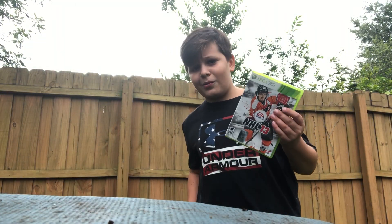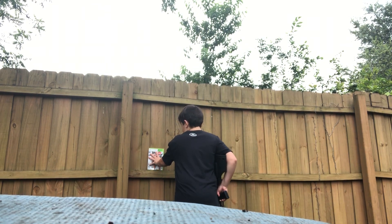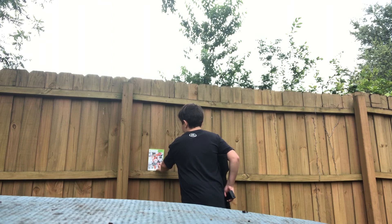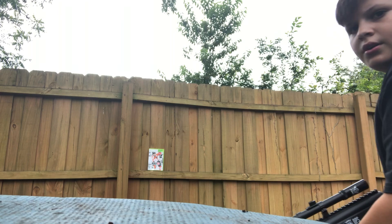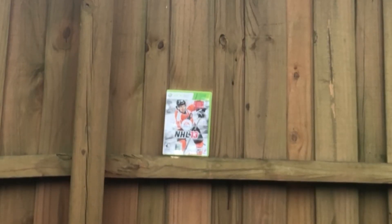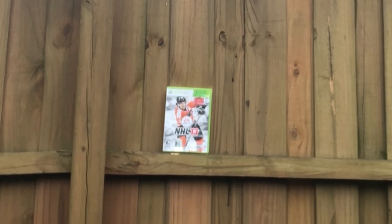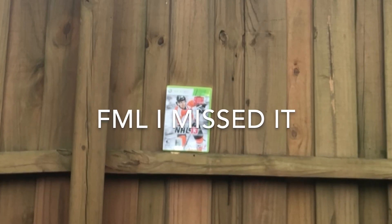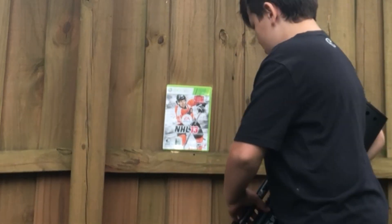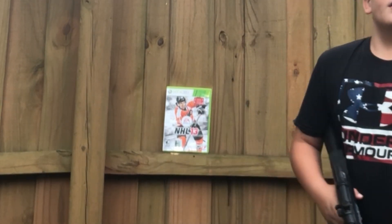Okay y'all, we're going to be starting out with the game. Here we go. Let's see what the disc looks like after this. Here we go. Amazing. Zoom in — 3, 2, 1. Zoom in. Oh my god, I missed it. Y'all, I shot right here instead of right there. That sucks.